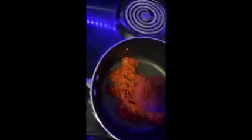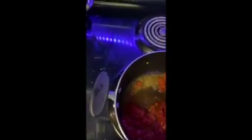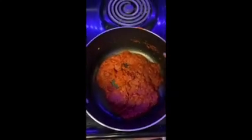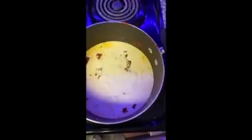Once the tomato paste has deeply darkened in color — that means caramelized — add in the vodka and let that evaporate and cook in. After that is all evaporated, add in your heavy cream and mix until it is all combined.